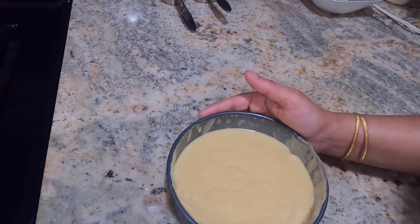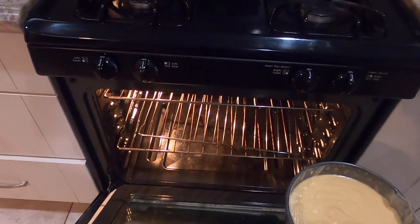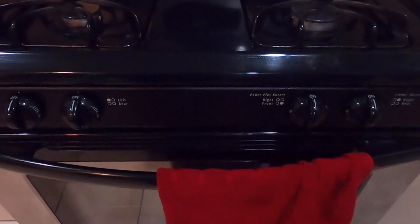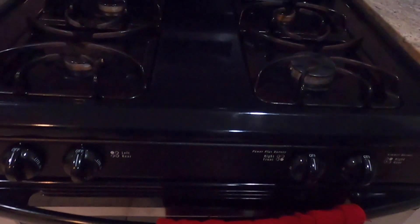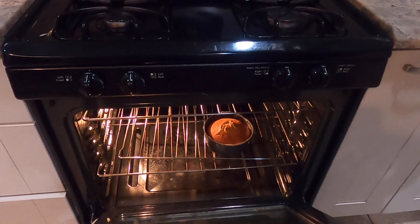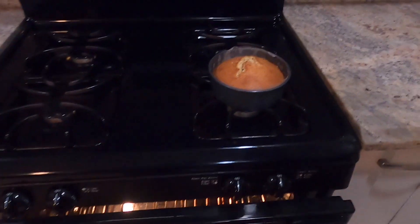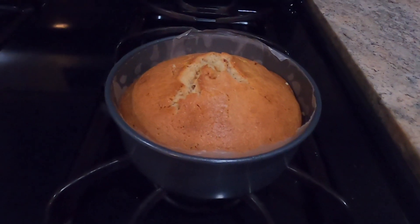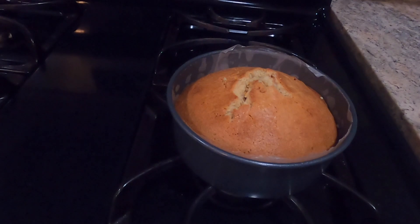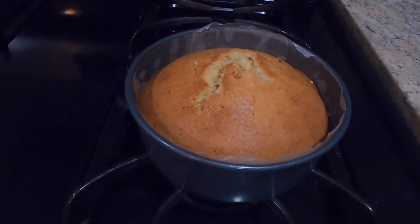Place the pan in the middle rack of the oven and cook it for about 45 minutes. Check doneness by inserting a fork in the center — it's ready at around 15 minutes in to check, then slow down the temperature and continue for the full 45 minutes.